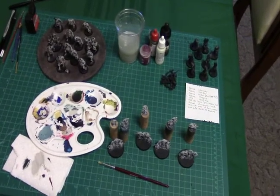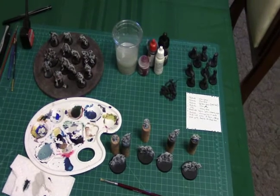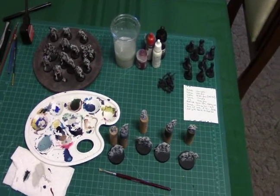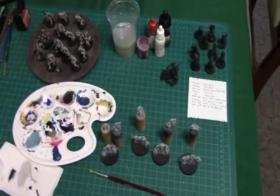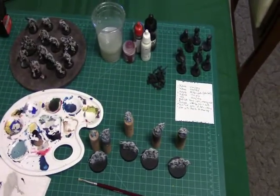Hello everyone. I'm doing this video for a competition for Megatimho. If you haven't checked out his channel, be sure to do so. His competition is basically to go over your painting space.